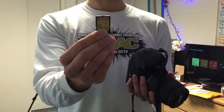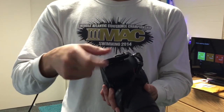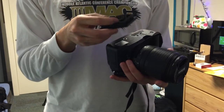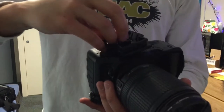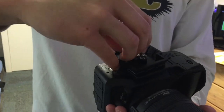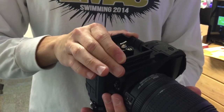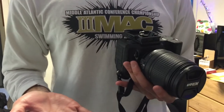Now, insert your SD card. Attach your tripod plate to your camera. Attach your camera to your tripod.